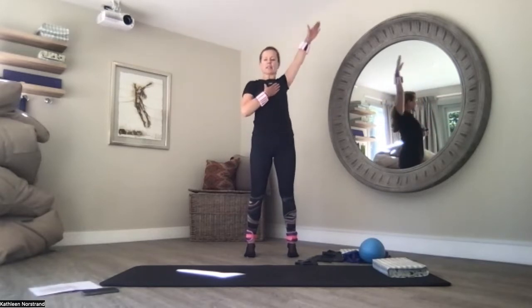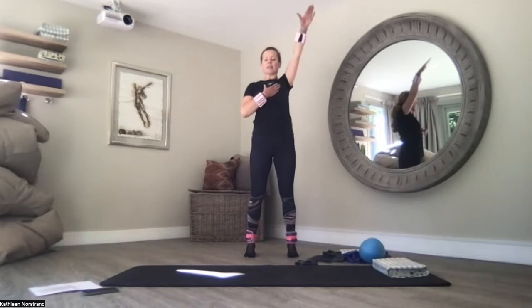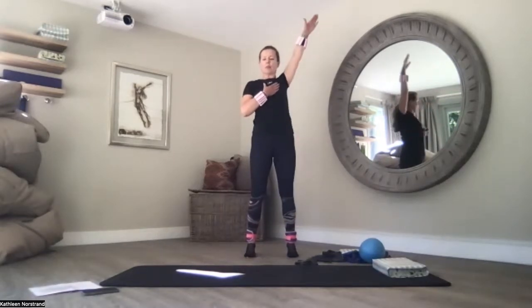Back to centre. We swap over. Left hand on your heart, circle your right arm. Squeezing your shoulder blades together. Squeeze the glutes. Pull your belly button to the spine — it helps with your balance.